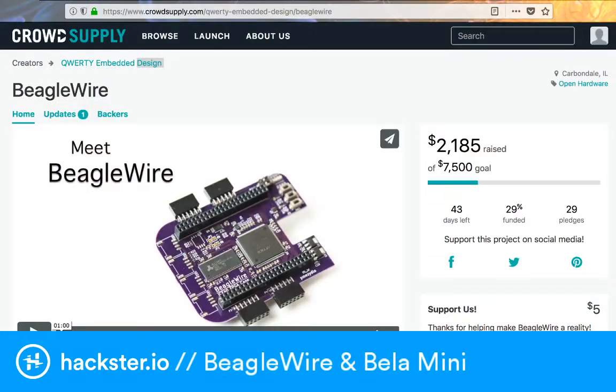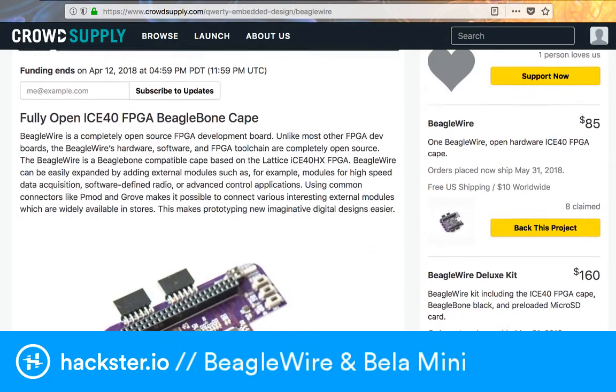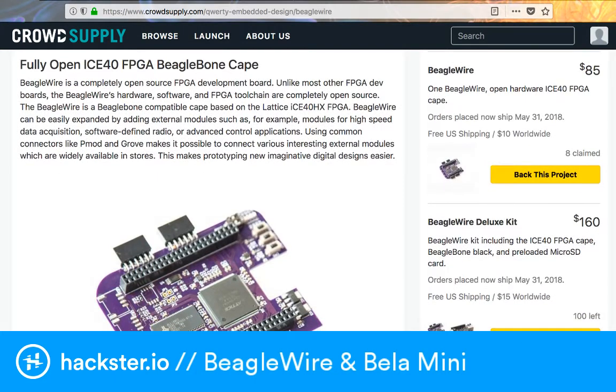First up we've got BeagleWire. This is a cape that enables your regular size BeagleBone boards to work with FPGAs. FPGAs are super cool because they're basically a set of programmable logic gates, so you can wire them up with software however you like. That way it tends to act faster than a regular CPU or microcontroller, with better throughput, so you can do stuff really fast with less load on your main processor.